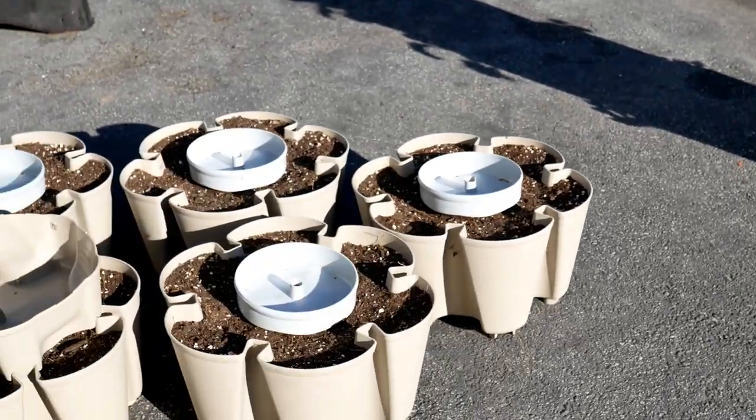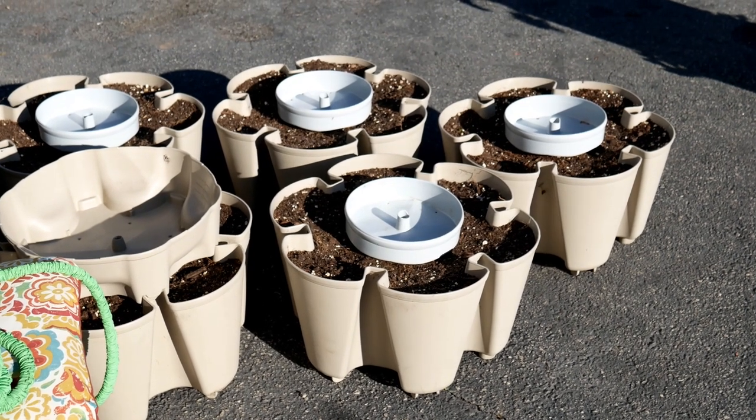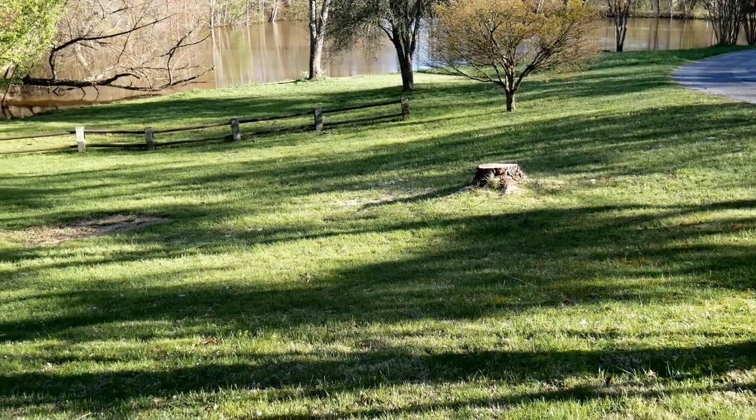Over here is another GreenStalk — I've already refreshed the soil, made sure I put some nice new compost in there with some fresh vermiculite and peat moss. These will be for my peppers that I grew last year. I'm going to do the same thing this year because it worked out so wonderfully.